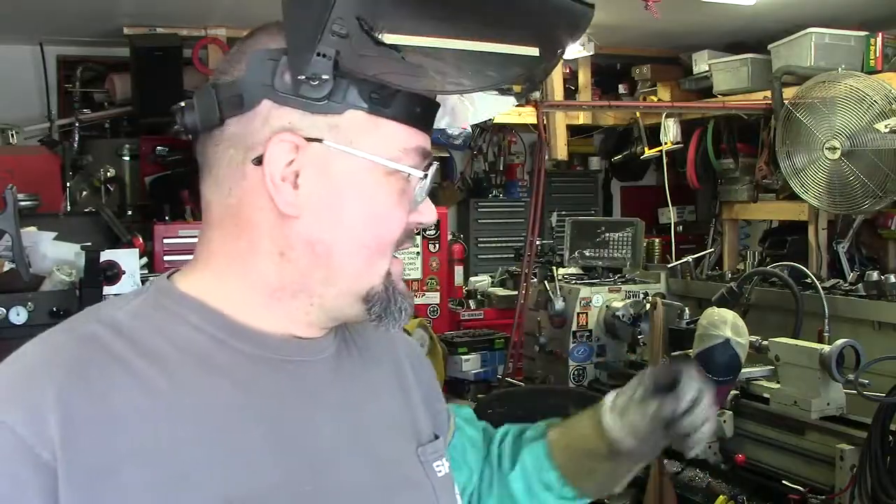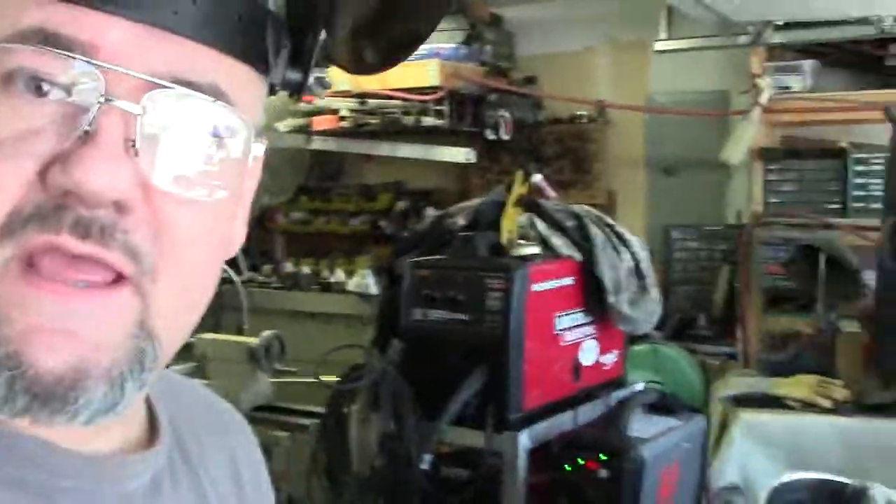Hello YouTube family, James Green here — short series shenanigans. We're set up here today. I'm going to be doing a demo on our recently acquired Hypertherm PowerMax 45 XP.